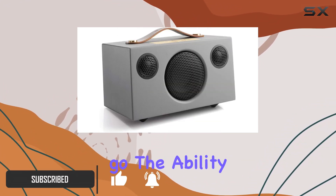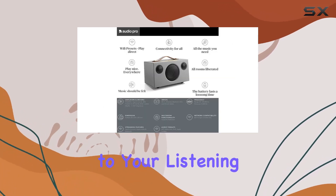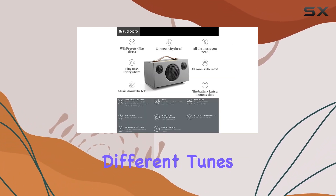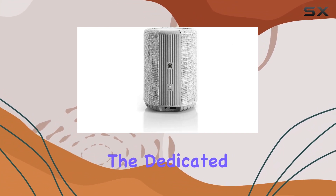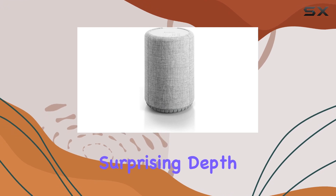The ability to create a multi-room setup adds a whole new dimension to your listening experience, allowing different tunes in every corner or synchronized melodies throughout. The dedicated woofer and BMR technique in the A10 delivers surprising depth and clarity.